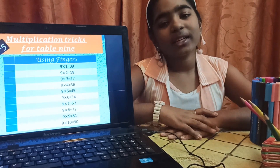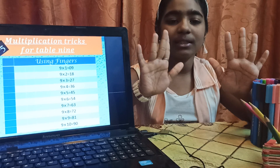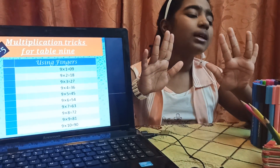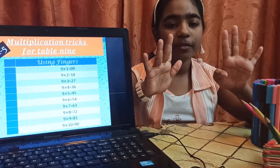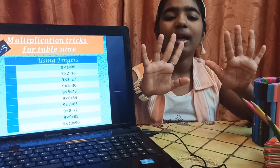In this trick, I am going to use my fingers. These fingers will represent the numbers 1, 2, 3, 4, 5, 6, 7, 8, 9 and 10.